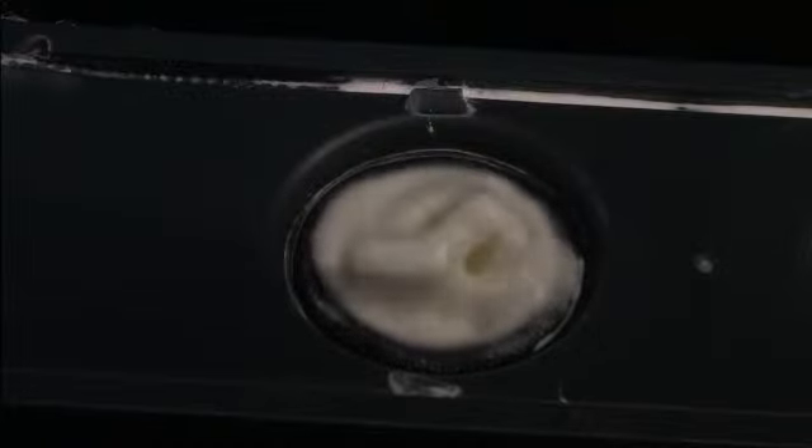So look at that — you get these structures trying to climb up and out of the speaker. And what you see here is a balance between surface tension force and the shear force imparted into the fluid from the speaker oscillating.